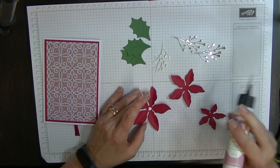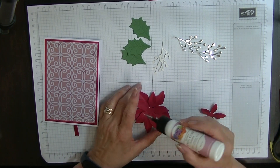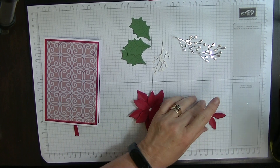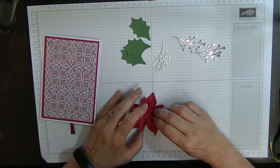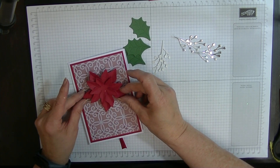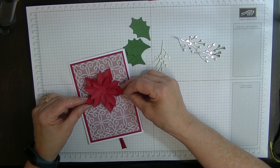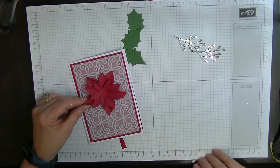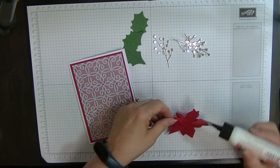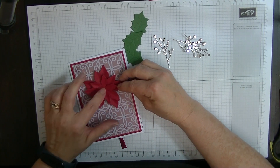Then we're going to pop some glue into the centre of the large one and put the next size off-centre on top of it. Then we're going to do the same again with the next one. I'm going to put the lid on my glue while we do the rest. That's our next one there. So we're going to pop this into the middle of our card like so. It feels like it needs something more to me, but we've got all these leaves and berries and things to go on there. So I'm going to glue this down into the centre of my card.